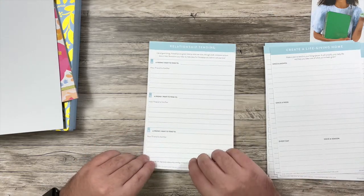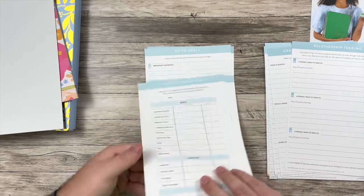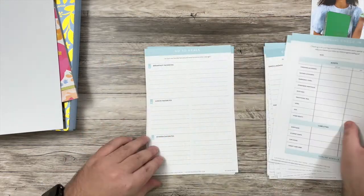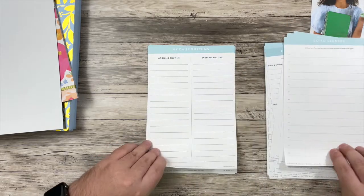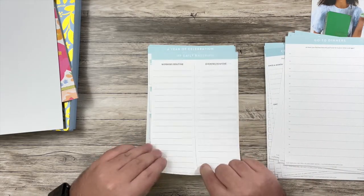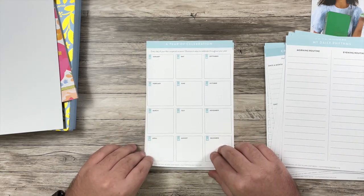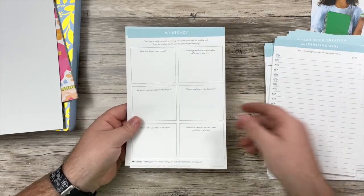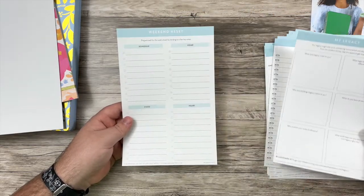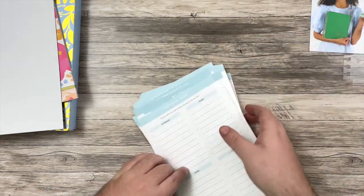So I just wanted to flip through quickly what all of these looked like. We get two financial check-ins it looks like, go-to meals and dinners. Oh, this is nice because this is going to be a goal for routines next year. But those are the wildcard pages that came with it.